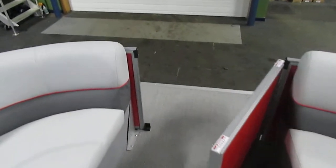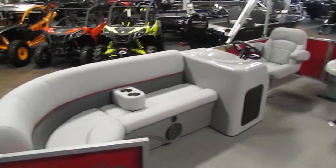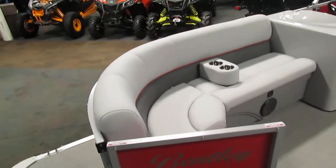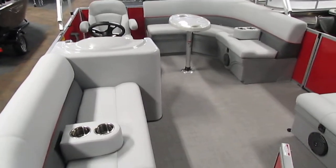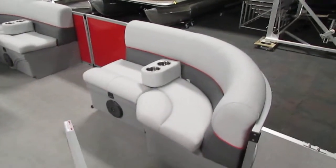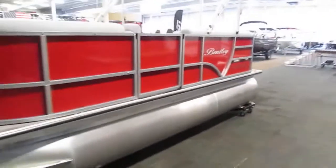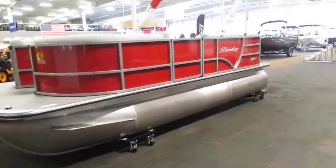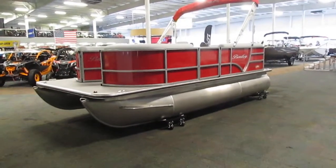Once again, this is a 2020 Bentley 180 Cruise SE. If you are interested in this boat, please feel free to stop by Leaders RPM today. We are located in Kalamazoo, Michigan. If you can't make it in the store but want to look a little bit closer, please visit our website at www.leadersrpm.com. We will have multiple pictures as well as a detailed ad going over this pontoon. Thank you for watching.